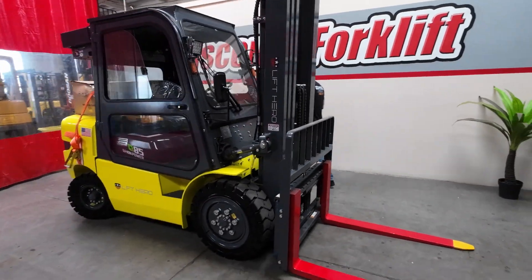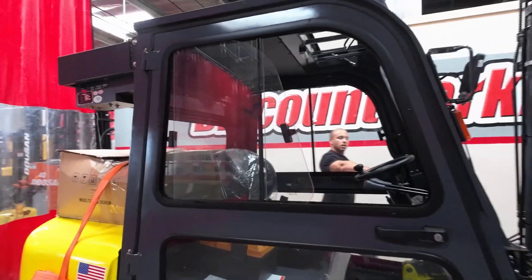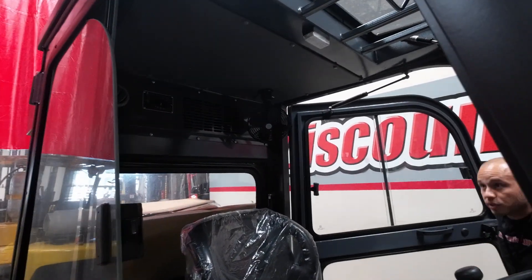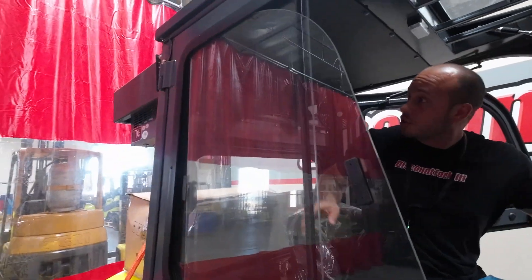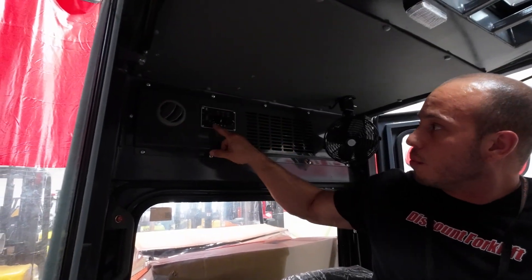Now coming around here — she is an enclosed cab, so she's also gonna have air conditioning. Once you get inside, all the air conditioning controls are in the back, so you'll have the hot, the cold, and you'll be able to turn it from low, medium, to high.